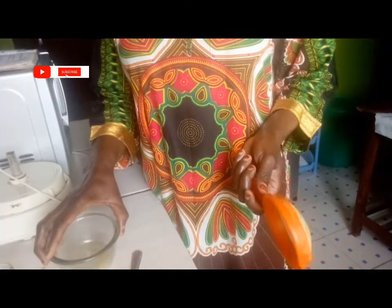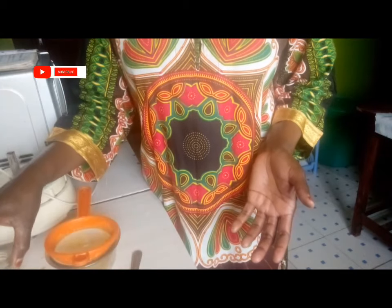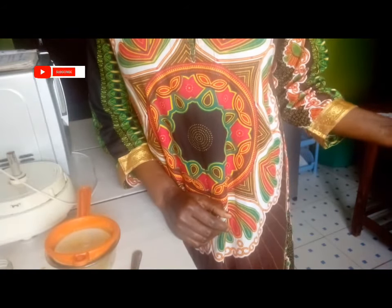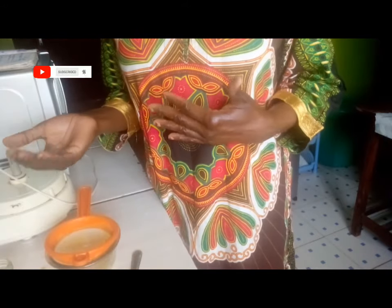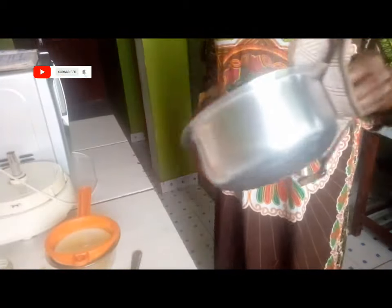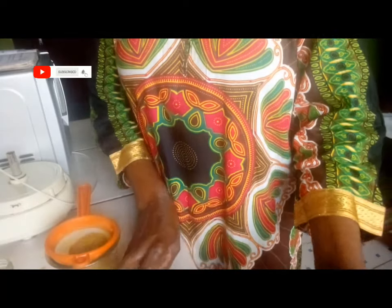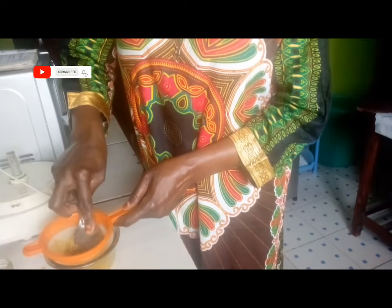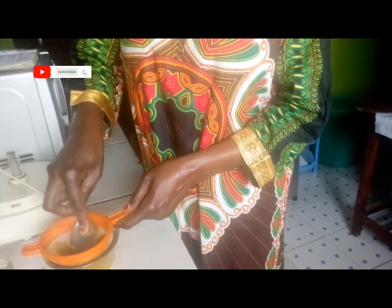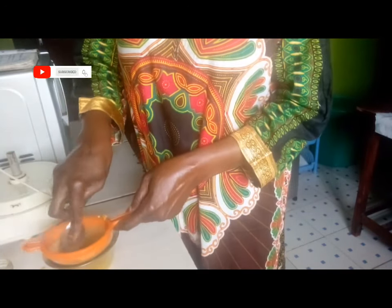Now my serum is ready. I have my bowl here, I have a sieve, a spoon, and my container which I will be using to store my serum. The serum has cooled down — I want to get it and sieve it, then store it in my container. You can see how it looks. This serum is good, it makes your skin glow like nobody's business. So I'm going to pour my serum from the sufuria, then I will strain and squeeze all the juice so that I can get something good.